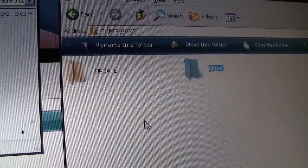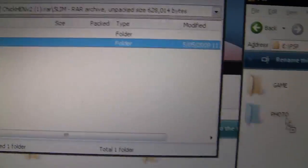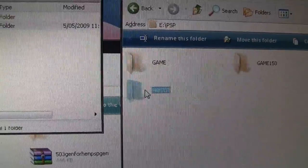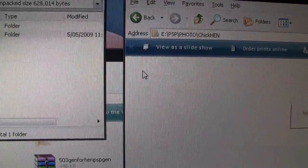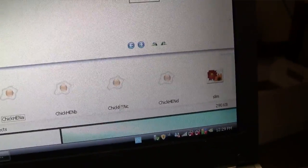You're going to download and copy over the Gen-C Custom Firmware Enabler and then the HEN program, which we showed you in previous episodes. Just copy that over to your PSP. And there's also an H file that you copy over to your memory stick.